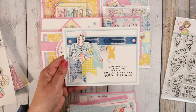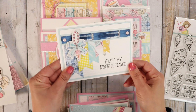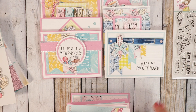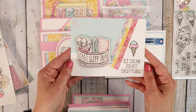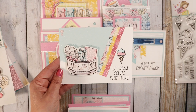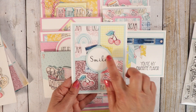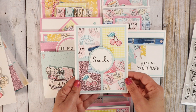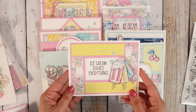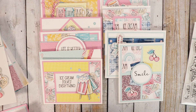Here's number six. I stamped on embossed paper, so that's why my sentiment looks like that, but I thought it looked cool anyway. It says You're My Favorite Flavor and there's a little ice cream charm. Number seven says Ice Cream Solves Everything — super cute — and that's one of the ice cream cones from the set. Number eight, I just have Smile in the middle with two little cherries on there. Here's number nine: Ice Cream Solves Everything. Love that image — the colors in this paper pad are really cute.